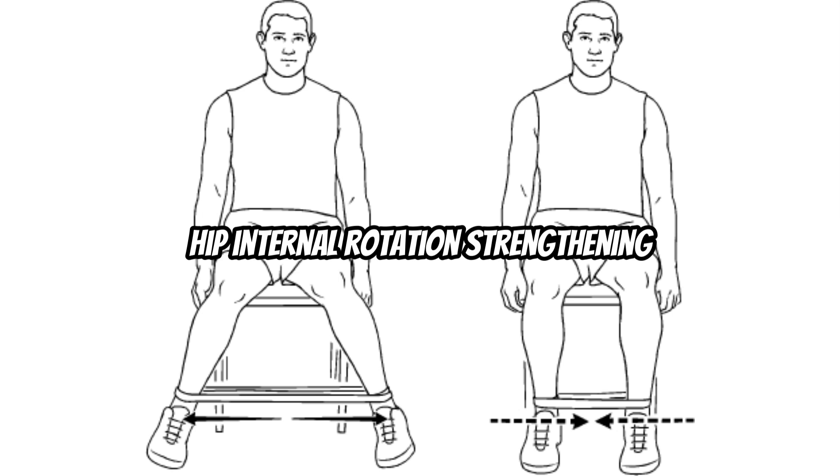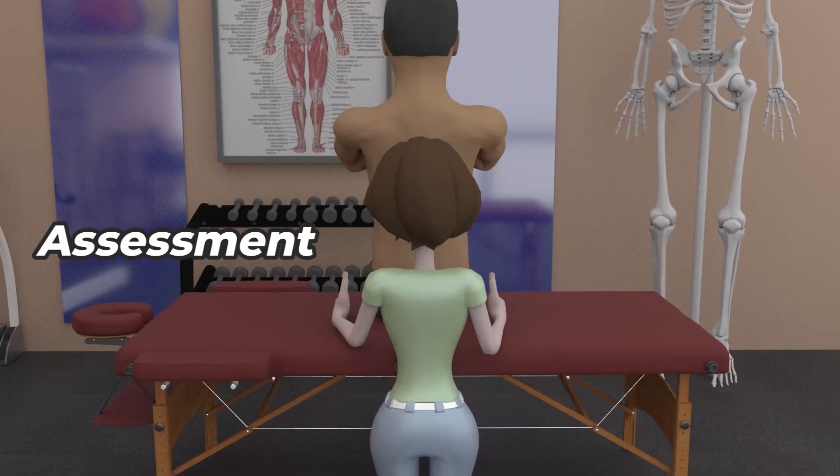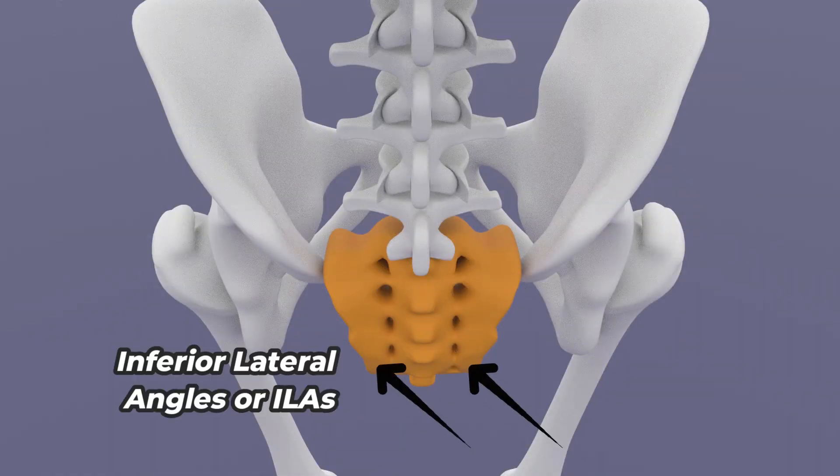Hip internal rotation strengthening as well as stretching towards hip internal rotation can also be provided. The assessment for left unilateral sacral extension requires two bony landmarks to palpate: the sacral base and the inferior lateral angles.